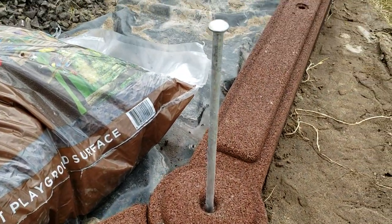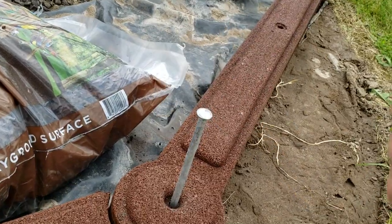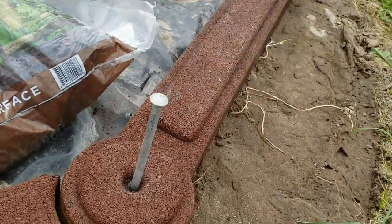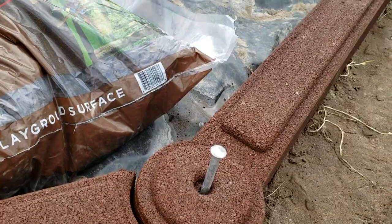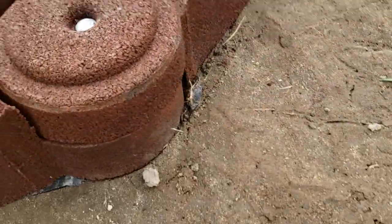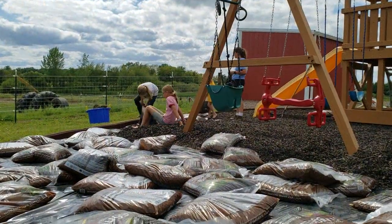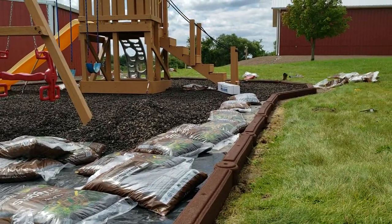As you can see, I actually took the poly and went right underneath the FlexiStack edge border, so that way the grass doesn't try to grow in the crack between where the poly and the edging meet. Basically you just bang it in like this, right over the top of the new poly, and then cut the New Play bags.